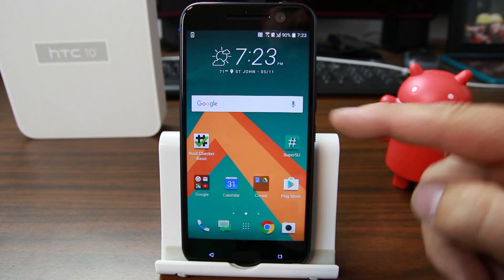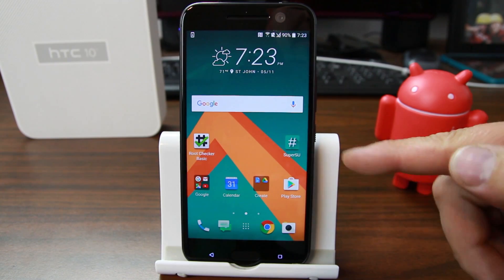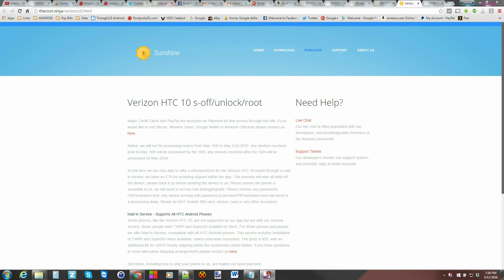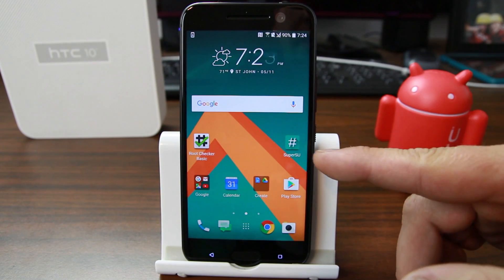One thing I'm going to mention is actually making the unlocked HTC 10 work on Verizon — I'll link you to that post. Also, if you have the Verizon HTC 10, check out the Root Ninja service: you can mail it in, get an unlocked bootloader, TWRP recovery installed, and S-OFF on the device for a fee of about $28 plus shipping.